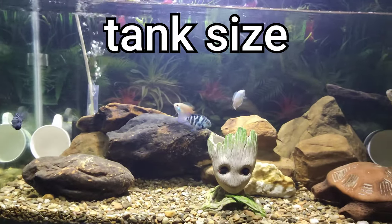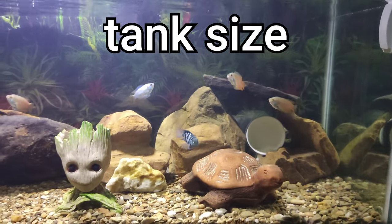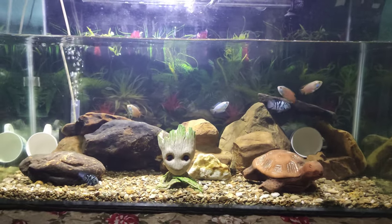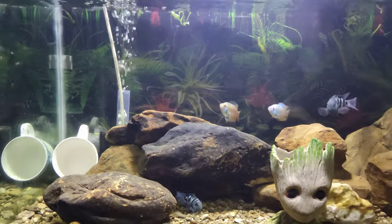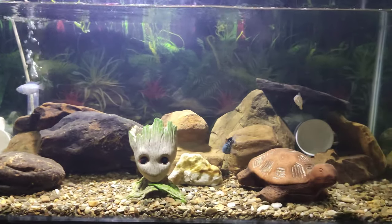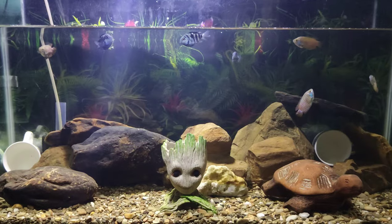Tank size is the most important factor for the well-being of your fish. You should never keep polar parrot fish in a smaller tank because they are free swimmers and need a lot of space to swim. If you give them a bigger tank, the fish will be healthier and their lifespan will also increase. You should get at least a 30-gallon aquarium for a pair of polar parrots — I highly suggest going with a bigger size.